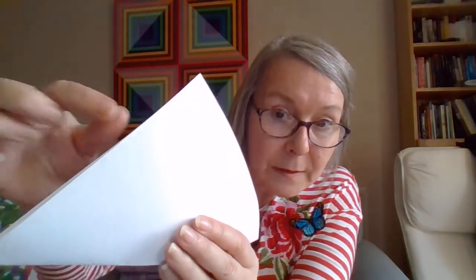Then eight centimeters down from the top of the triangle I'm going to mark — make a little mark, that's very very small. And I'm going to take the center point, use that as a pivot and I'm going to roll that side up to there and fold it.